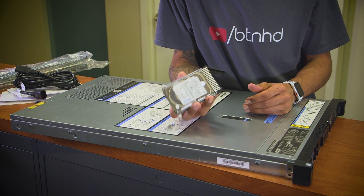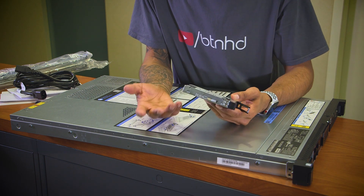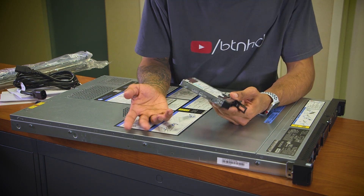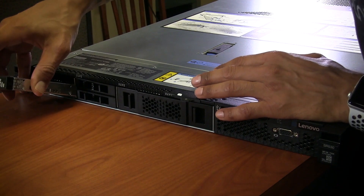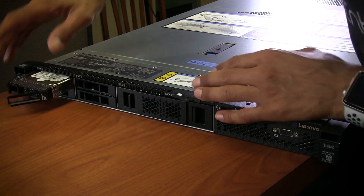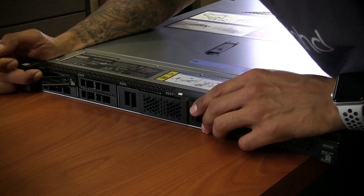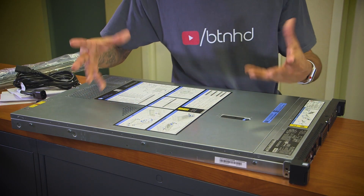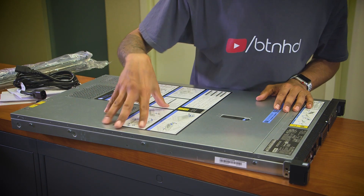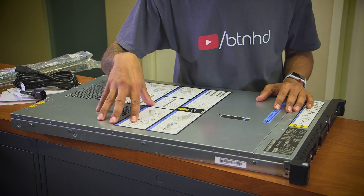I could probably do Windows Server 2019 and go over the basics like installing Active Directory and a little bit of Hyper-V within 2019. I'm leaning towards that a lot for our live stream review on the SR530. I would definitely like to hear from you guys what I should do on this machine. I might tackle Windows Server 2019 live.